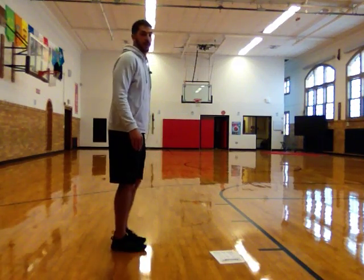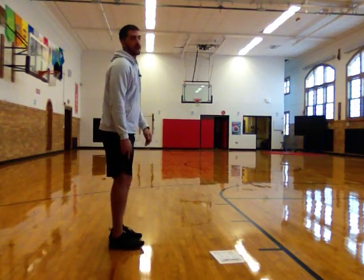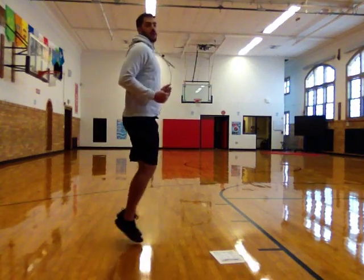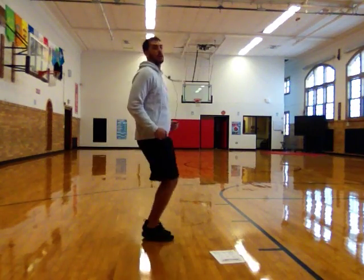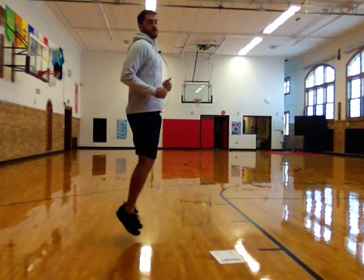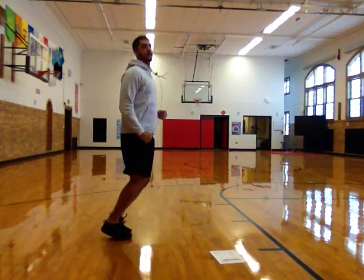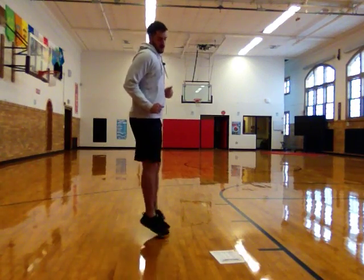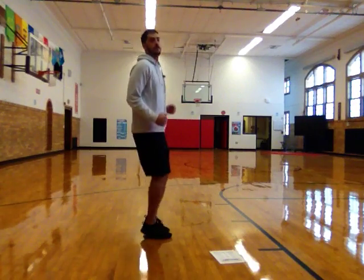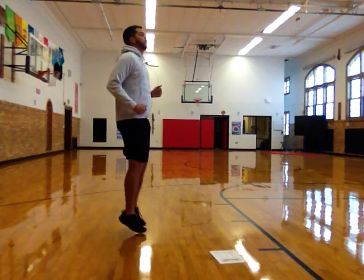Back to line jumps, except this time we're not going to be jumping side to side. I'm going to turn this way, and I'm going to imagine my line is right here because I'm going to be jumping forward and backwards over my line. Here we go. Nice job.